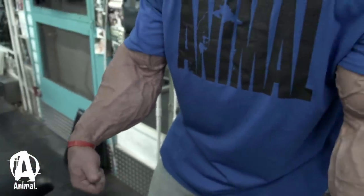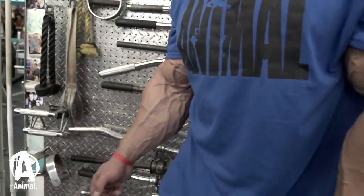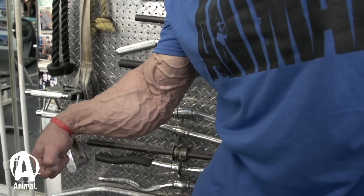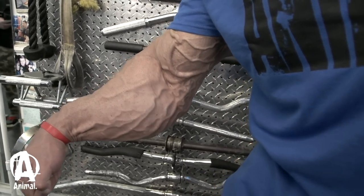Some people are only known for forearms or calves or whatever. But you know what? That's a good thing, because if you're known for one body part and there are people all over the world that train like crazy, you're one of the people that have one of the craziest. I mean, it's awesome. You'll be remembered for a long time because you have something special about you. You just don't blend in. You're a freak, you're something different. You should embrace it and go with it.